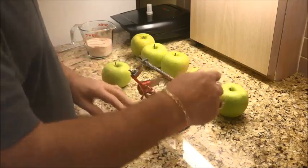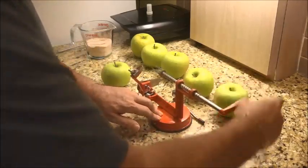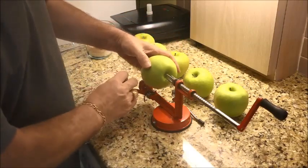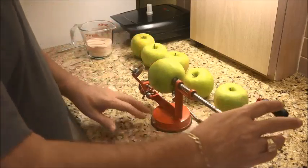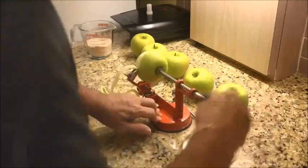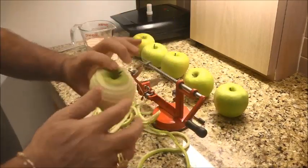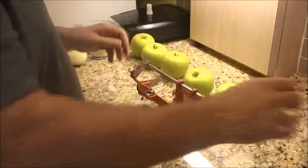Basically what you've got to do is bring this thing all the way back, and then stick this apple right in here. It's a lot easier than trying to do it with a knife. And there you go — pull it out. Beautiful. Then you just got to do the rest, cut it up, and bingo. Throw that right in the sink.